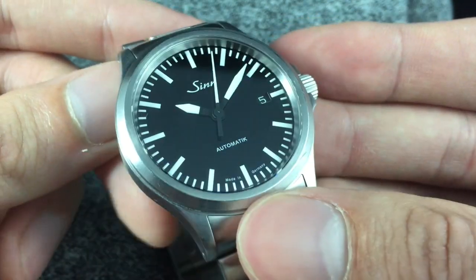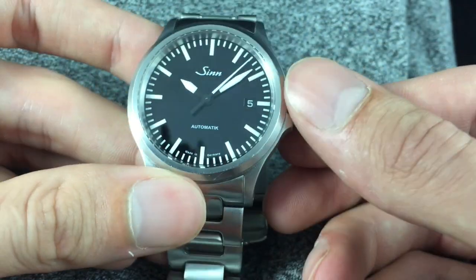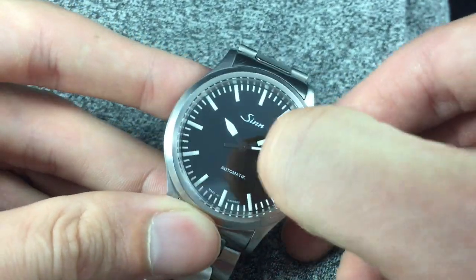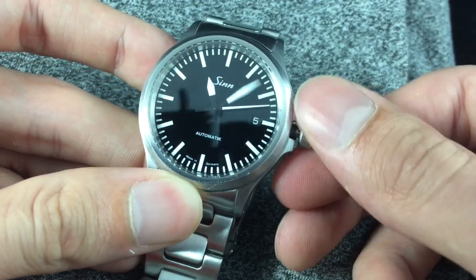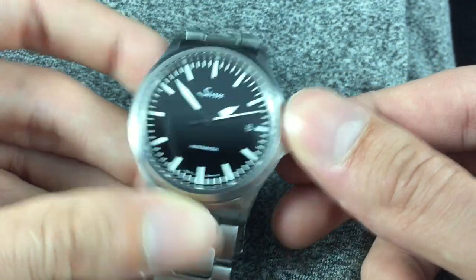The style itself is sort of a modern take on the German Flieger, which is highly legible black and white, but they've really stripped down everything except for the essentials: the markings, the hands, and the date.